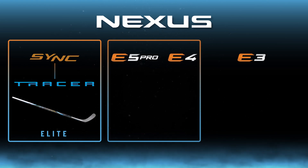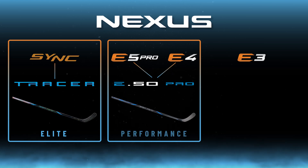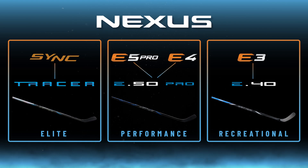The E5 Pro and E4 are being combined into the E50 Pro, drawing key features from each of the previous sticks, bringing you a performance-level package. And finally, the E3 will be replaced by the E40, bringing you a reliable mid-weight stick for the recreational player.